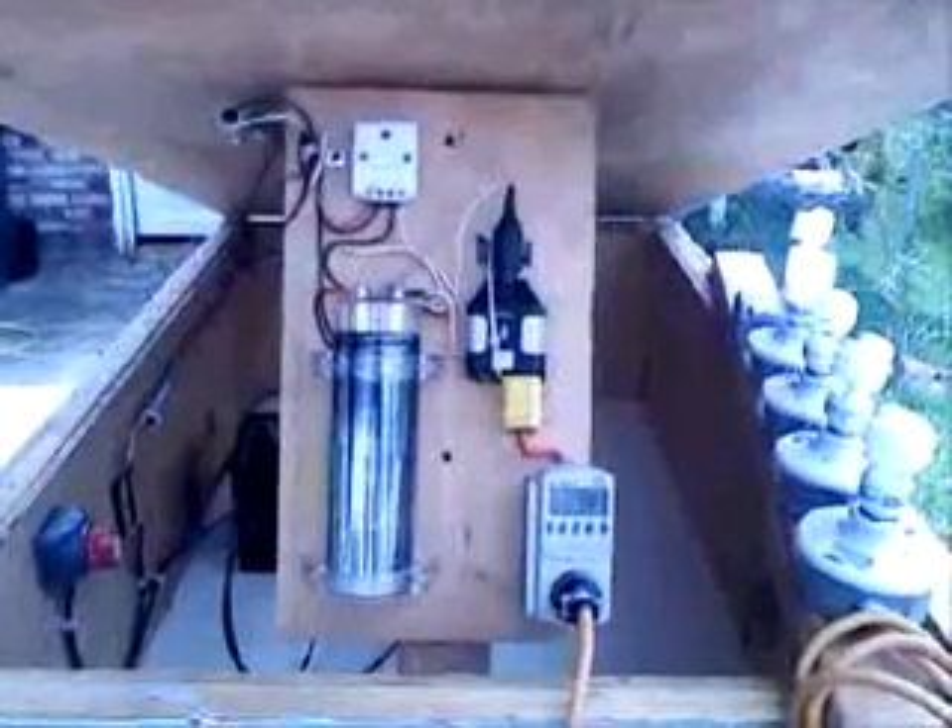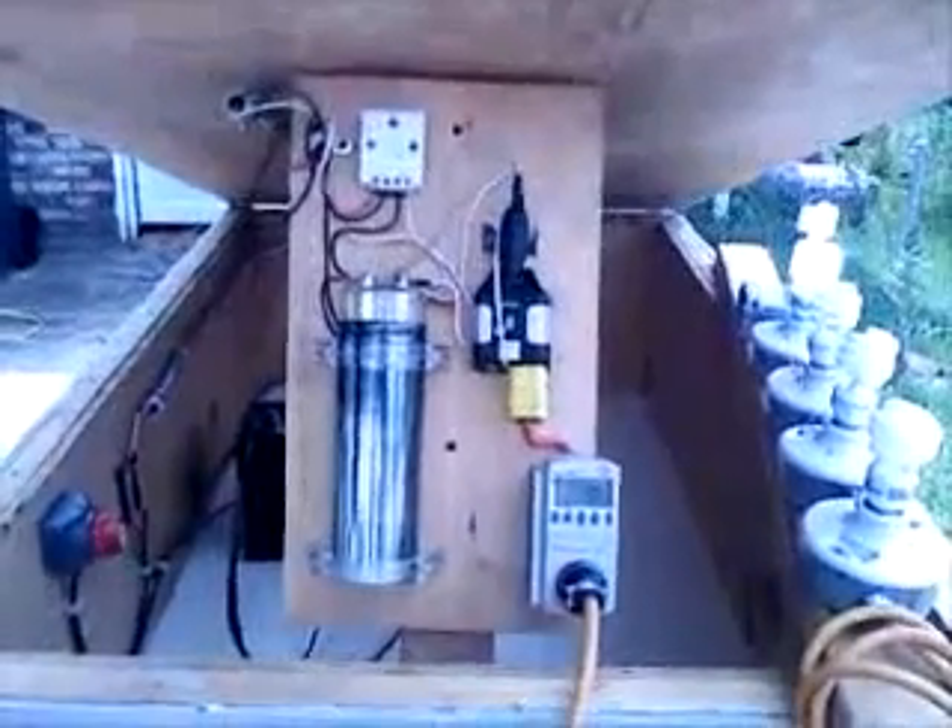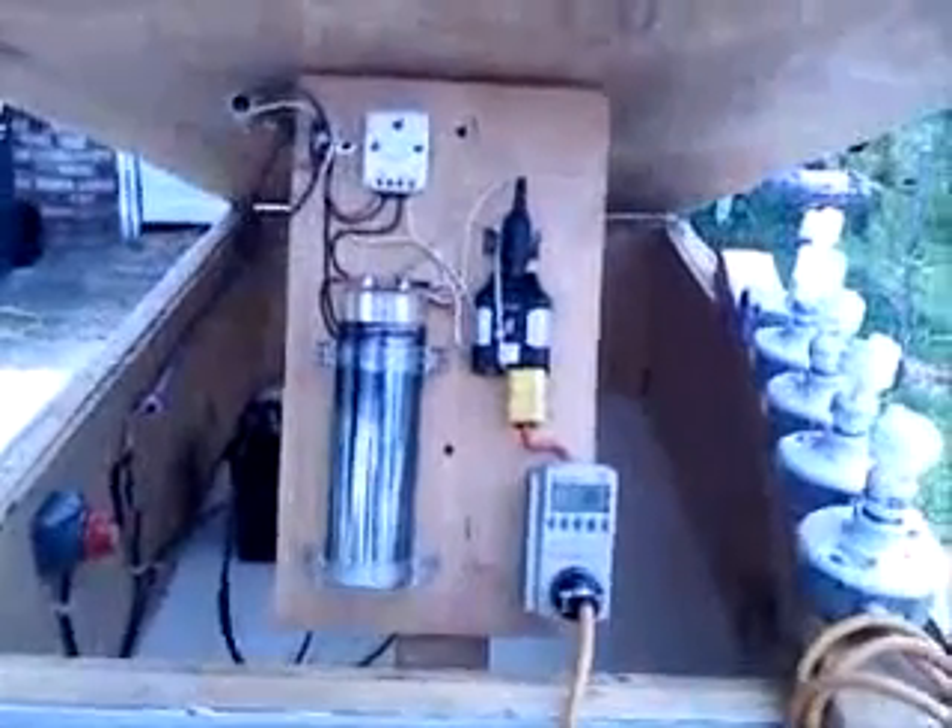Here's a look at the board that converts all the power coming from the panel directly to 12 volts DC through the charge controller, which keeps the capacitor at 12 volts, which runs the inverter, which is running that one light for now — using about 10 watts.